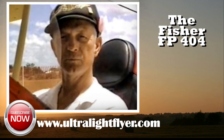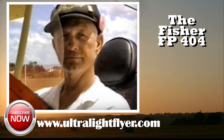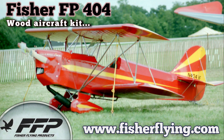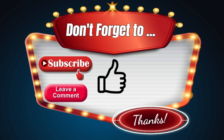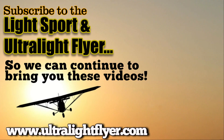Is it available as plans as well? No, it's only available as kits. Thank you very much for your time then, Mike. Okie doke. Have a good one.